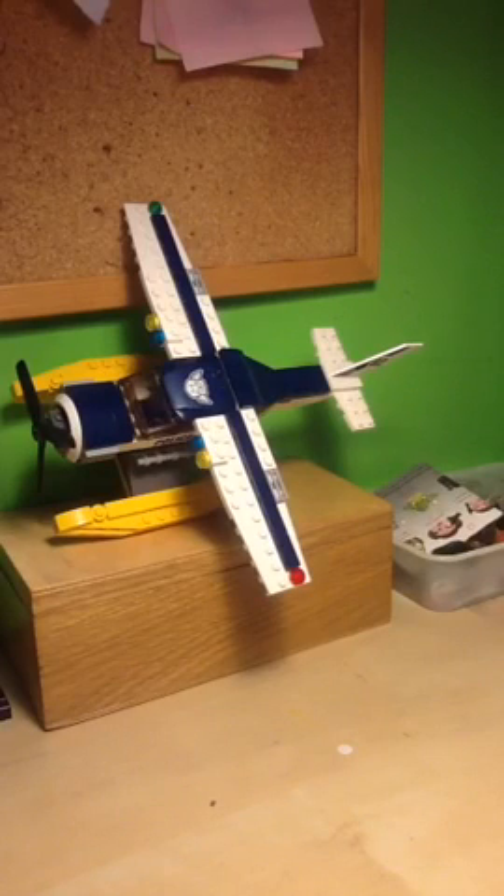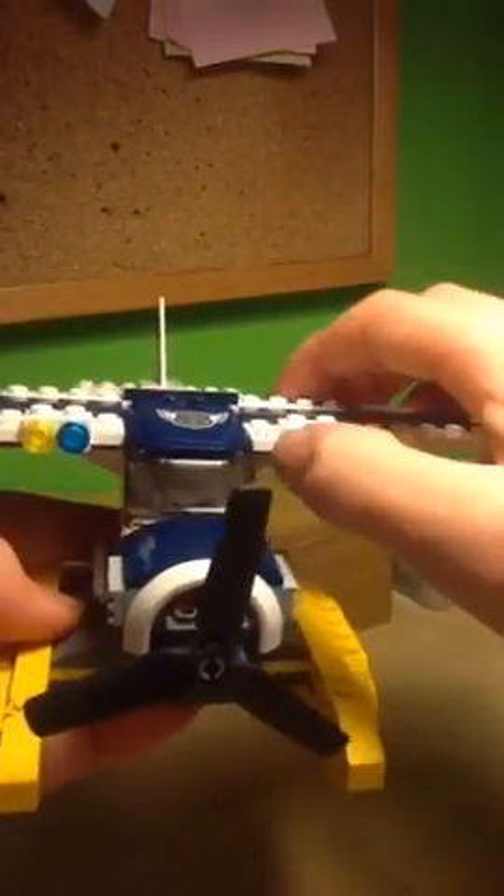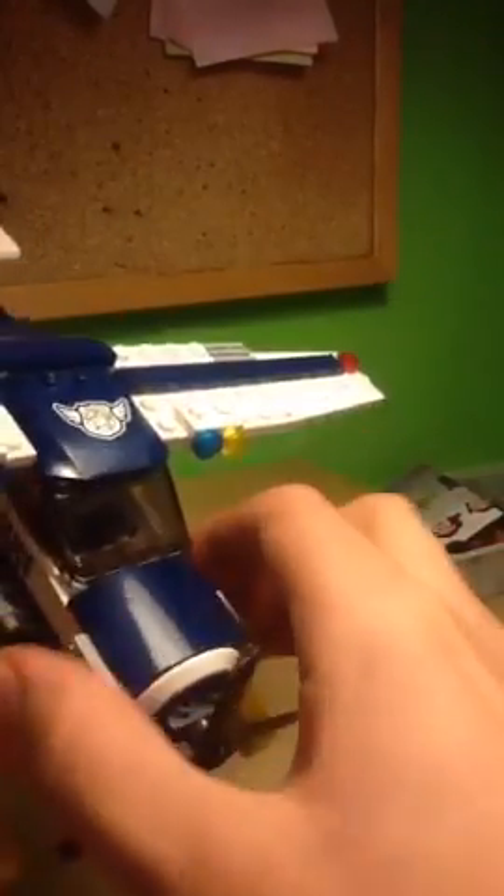The second build is a police biplane. I really like the overall colour scheme of yellow, dark blue, and white. The front looks really nice with a propeller, a curved piece, and a car wheel hubcap piece that creates a really nice engine effect, with air outtakes on the side. There's a nice police sticker, four lights in blue and yellow — police colours — and a sticker that reminds me of the LEGO City Undercover logo, only with wings. It looks a lot like that logo, which is a really cool Easter egg almost.